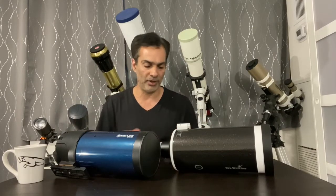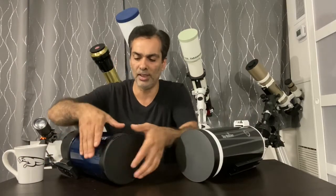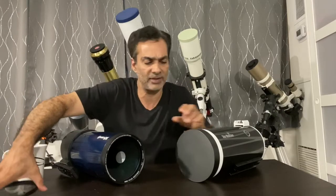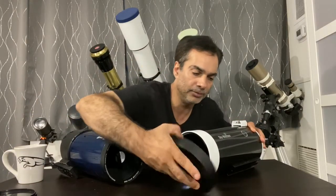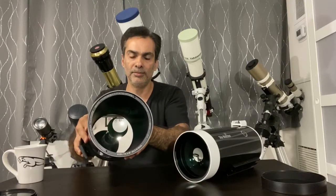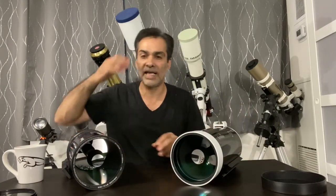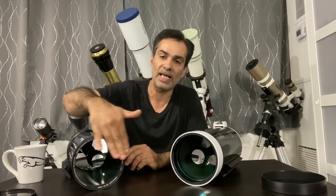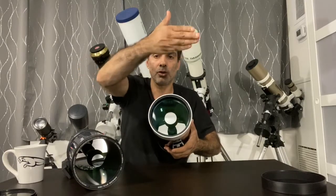What are Maxutovs? They're very similar to an SCT — they're a compound telescope, meaning they're very short and small for their size and focal ratio. As you can see from these ones, I have a Meade Maxutov and a Skywatcher Maxutov. A Schmidt-Cassegrain has more of a flat lens on the front, and as you can see by these two, it's concave — it's curved inside.